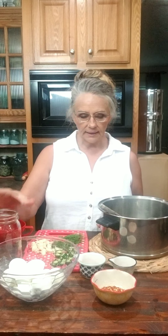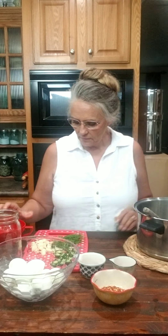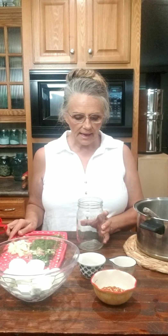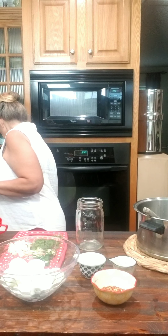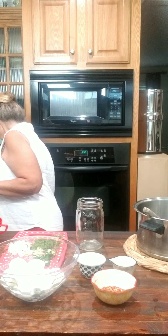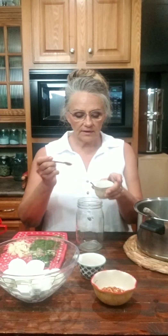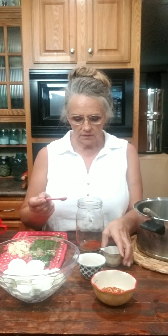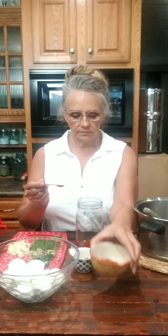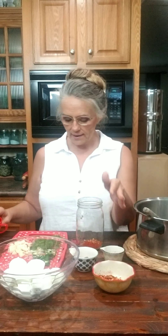For my seasoning today I am using chipotle chili powder, smoked paprika, and red pepper flakes. Let me bring my jar where I can get to it. We're going to first add some of our seasonings to the bottom of our jar and then we're going to add just a little bit of our brine.